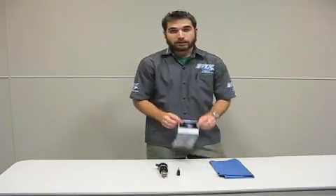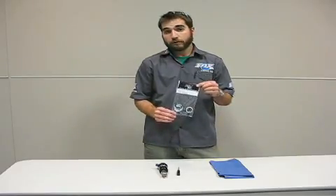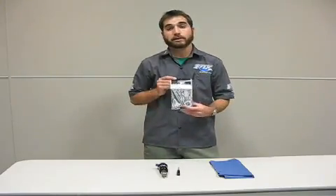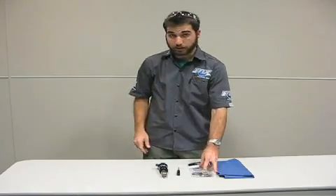We have one seal kit available that is universal. It will service every shock we've made from 2000 to 2010 and probably beyond. It retails at $6.50 and it'll work with any air shock we've made since 2000.